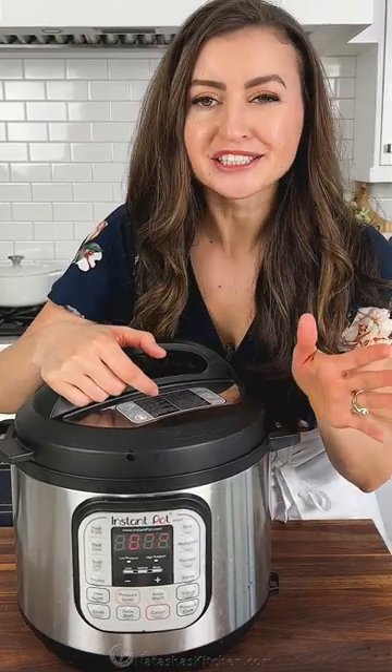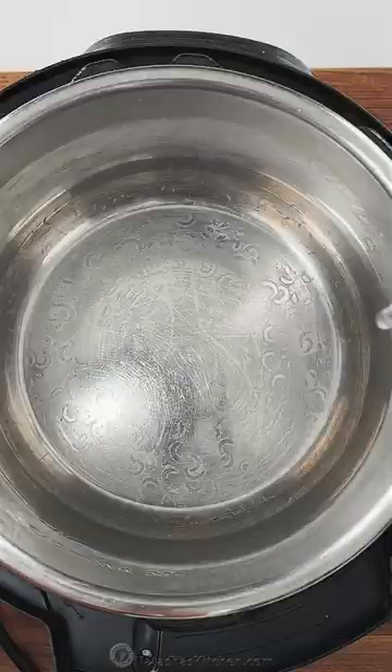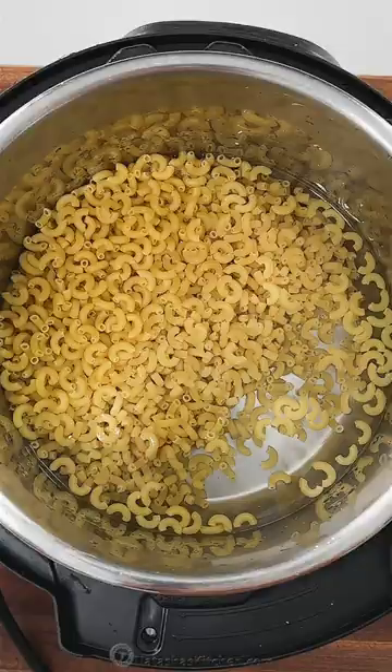Making mac and cheese in the Instant Pot is such a good idea, so fast. Check this out. In a six-quart Instant Pot, add filtered water and your elbow macaroni. Season with salt, mustard powder, paprika, and garlic powder.